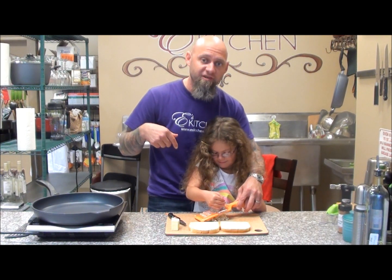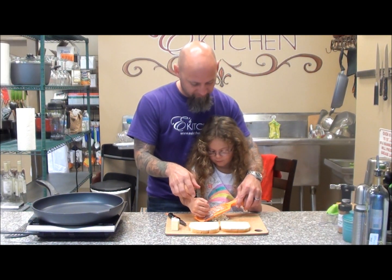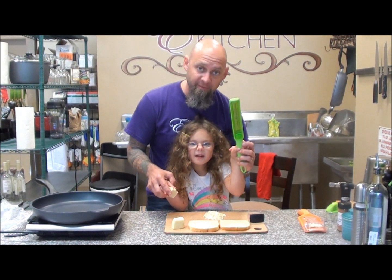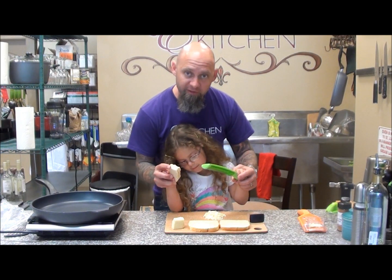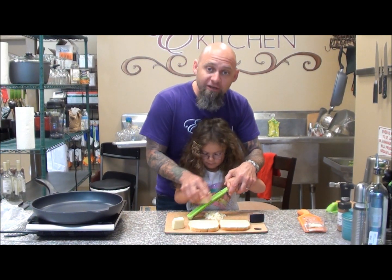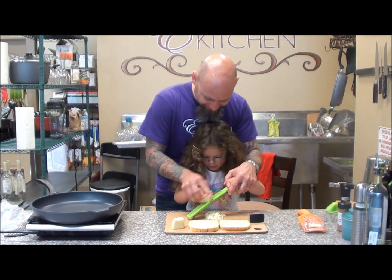We're going to go ahead and grate up another cheese. We're going to use the zester, which has the measurements on the back, because we're going to go ahead and put some Pecorino Romano in there, and that's going to bump up the flavor of this little cheese sandwich. I can do it, Daddy.